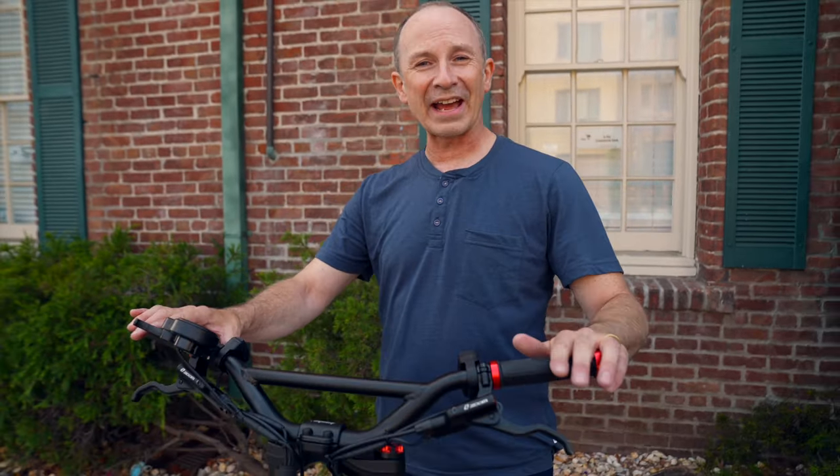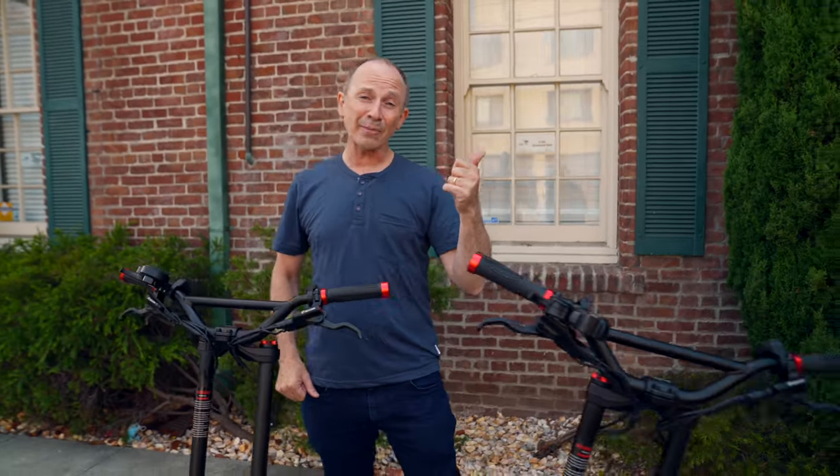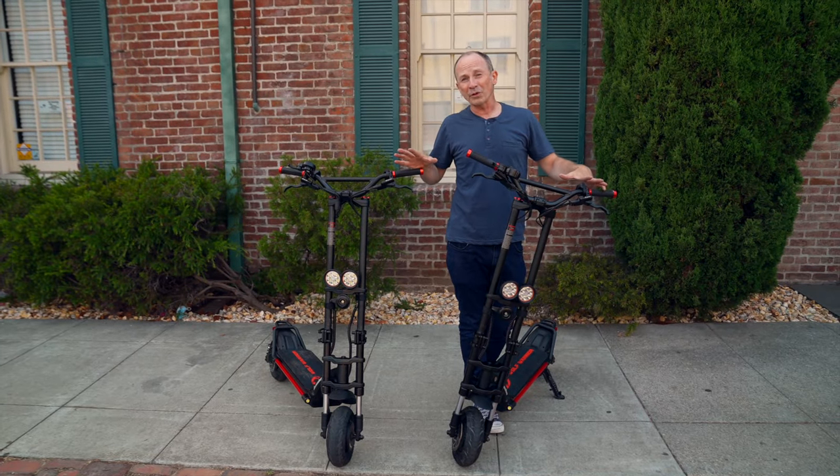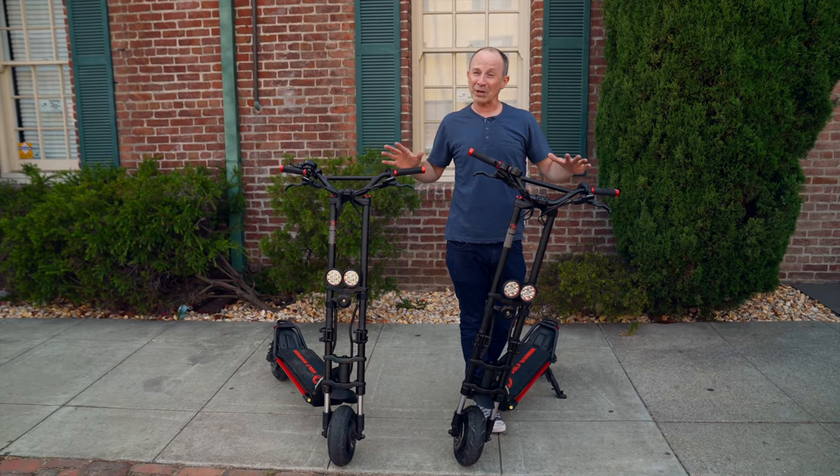This is the Cabo Wolf Warrior X, and this is the Cabo Wolf Warrior X Pro. They're not just smaller, less expensive Wolf Warriors. For most riders, they're better Wolf Warriors.